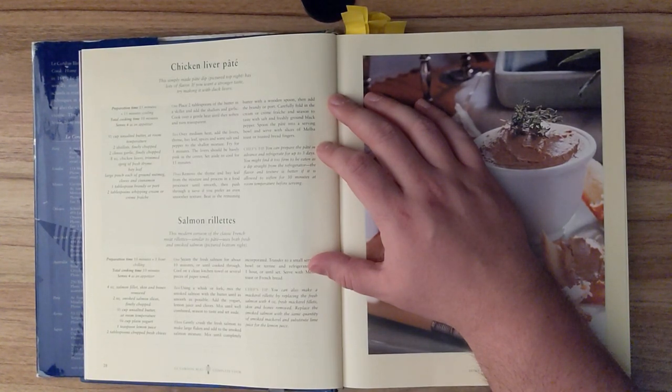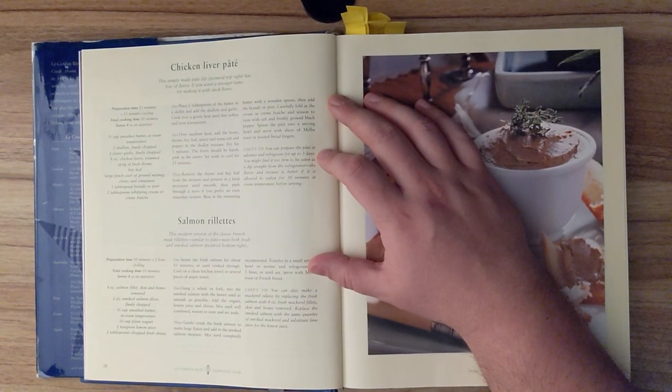Chef's tip. You can prepare the pâté in advance and refrigerate for up to three days. You might find it too firm to be eaten as a dip straight from the refrigerator. The flavor and texture is better if it is allowed to soften for thirty minutes at room temperature before serving.